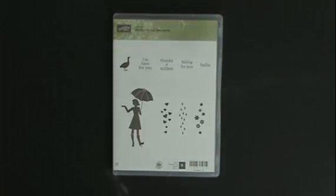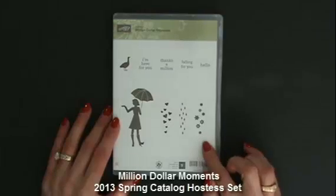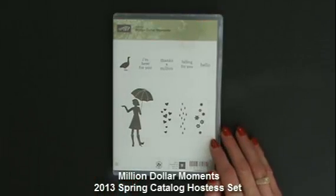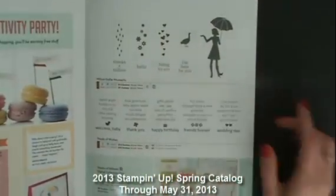Hi and welcome to StampingSmiles.com. I'm Shelly Godd, the owner and CEO of Stamping Smiles, and today I want to show you my April customer thank you card. I'm using the Million Dollar Moments stamp set, which is one of the Hostess stamp sets from the 2013 Stampin' Up Spring catalog.